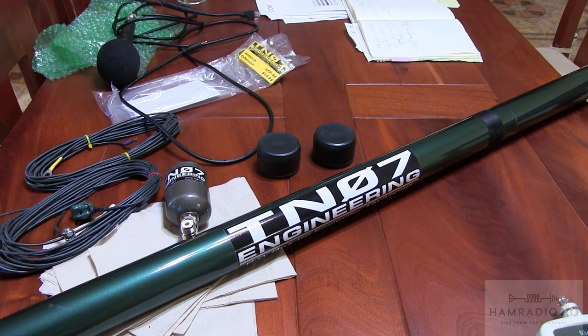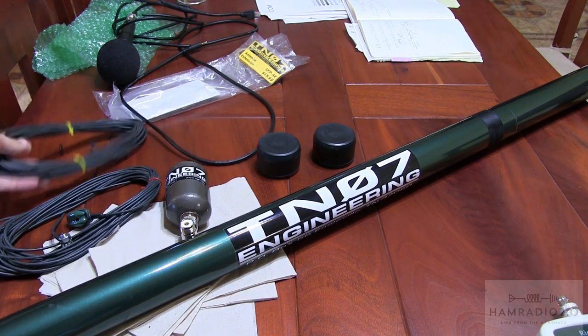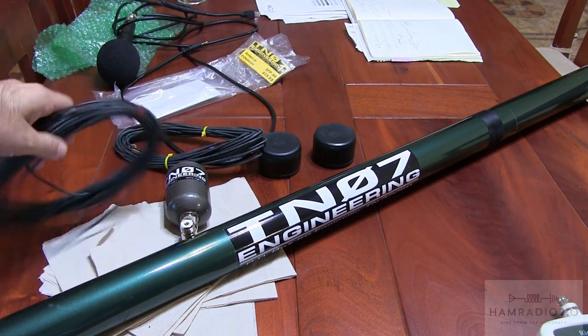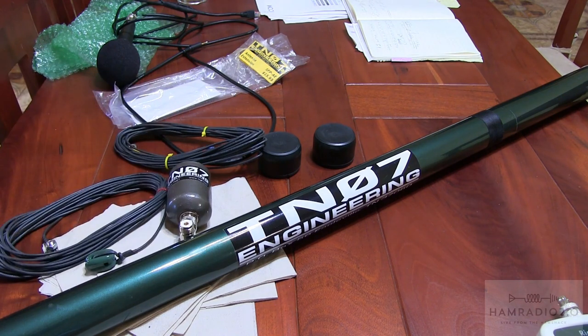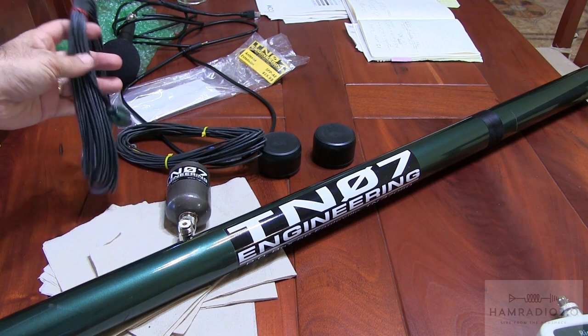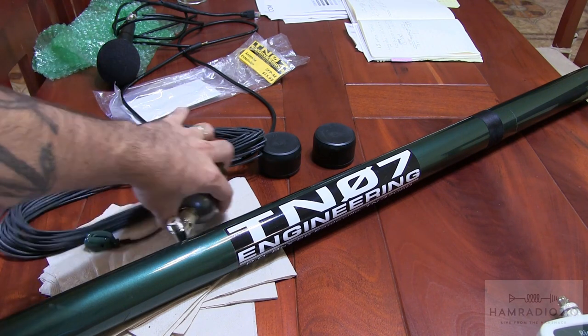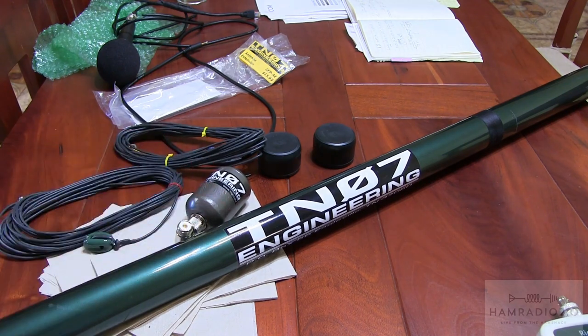Getting ready to set up the T107 antenna here. This is everything I've got laid out: the actual flagpole, the matching device, the inside wire, and the top counterpoise, which you can actually run as a counterpoise on the ground or on the top. I'm going to run it on the top today because, from what the guys at T107 tell me, that gets you better hearing on the antenna.